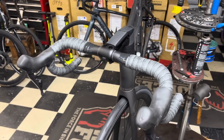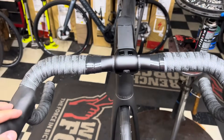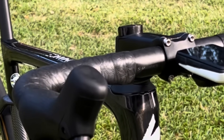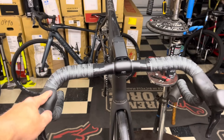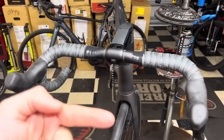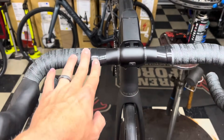In my last couple videos, a lot of you guys have seen my bike with no electrical tape around the round bars for my bar tape. I know my bike looks very sexy. In today's video, I'm gonna show you guys how to wrap the bars. I do reverse wrap — there's gonna be no electrical tape showing.